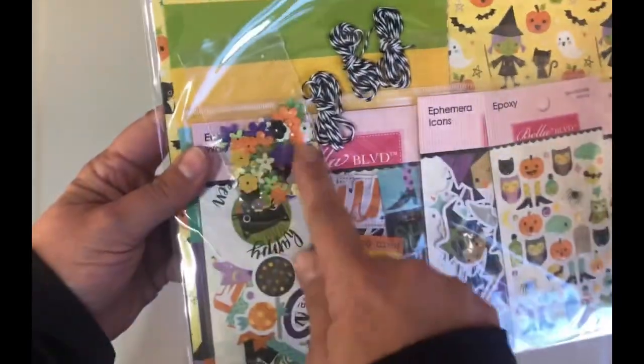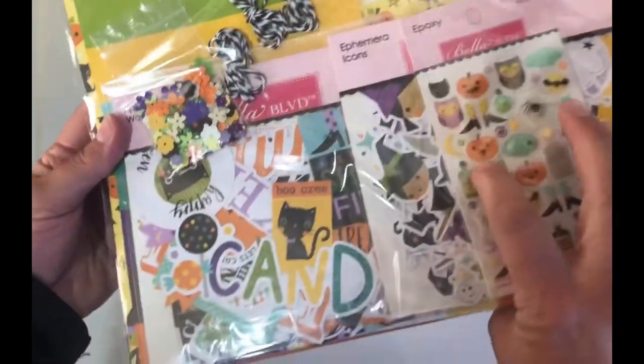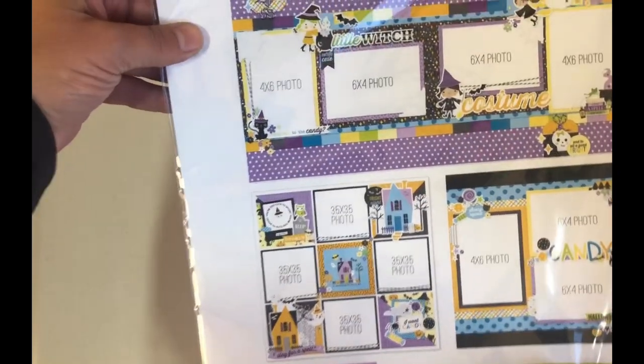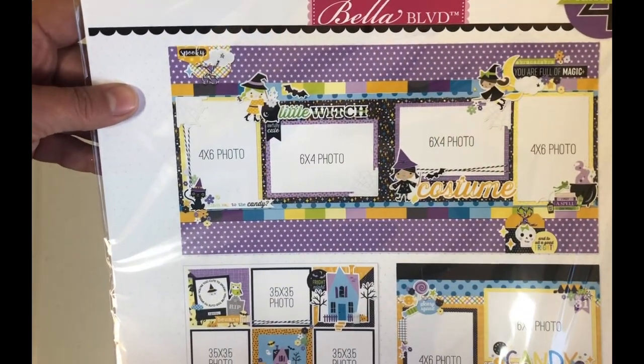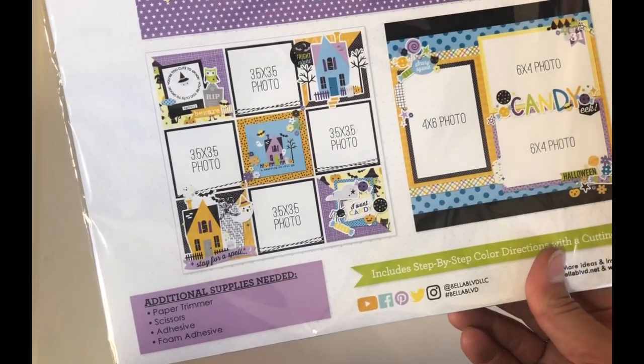This is the Bella Boulevard Spooky Costume page kit. You get all of these — twine and all of these icons. Here are some example layouts that you can make with this package. Isn't that fun? These are really good for just quick projects to put together and feel accomplished.